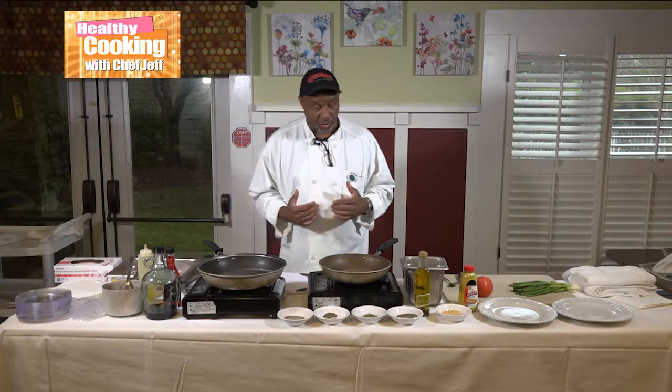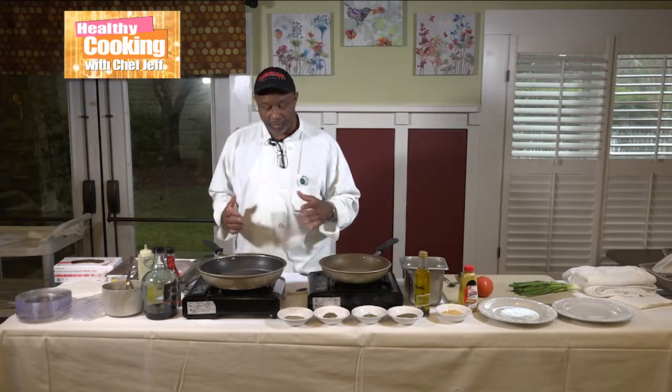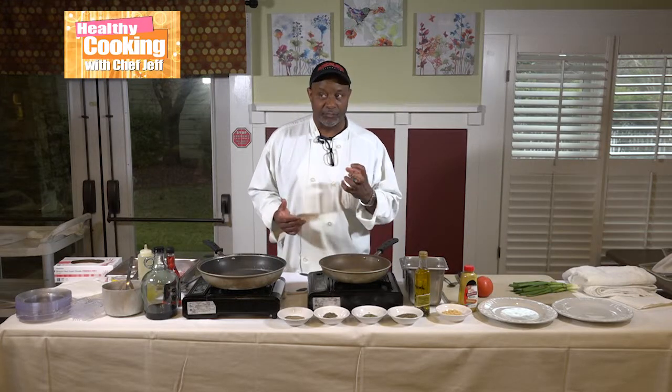Today I'm doing an artichoke chicken. It's been a long time since I've done that. It's an old recipe from one of my early days of cooking, and it requires a lot of spices. It's a simple dish, but a lot of flavor to it.